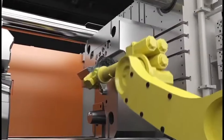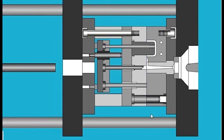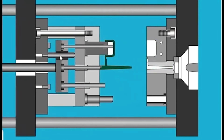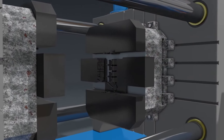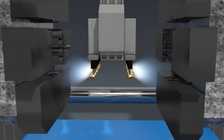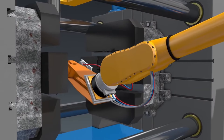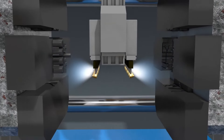The fifth component is the ejector system. After the metal has solidified, the ejector system pushes the part out of the die. Pins or plates inside the ejector half help to safely remove the part without damaging it. The machine also contains a lubrication system — before each casting cycle, the die is sprayed with a lubricant to prevent sticking, regulate temperature, prolong die life, and ensure a smooth surface finish.